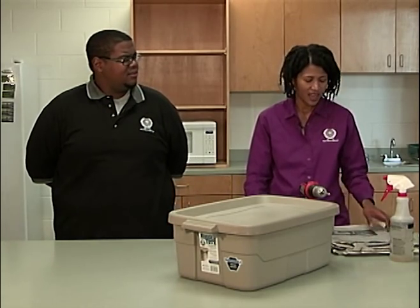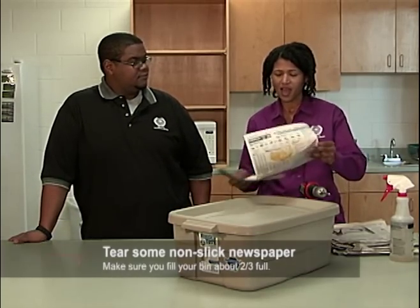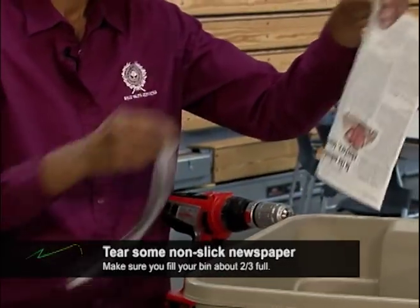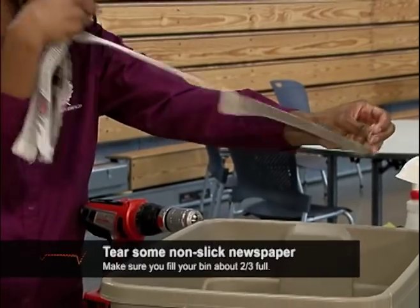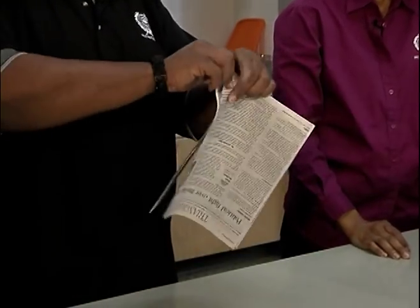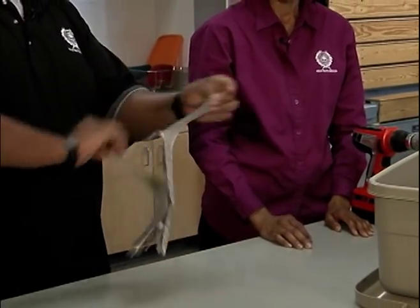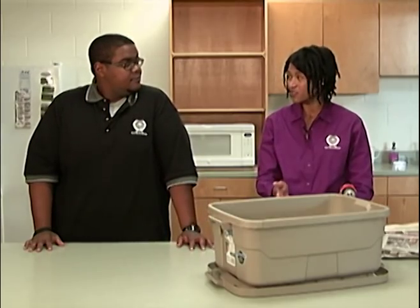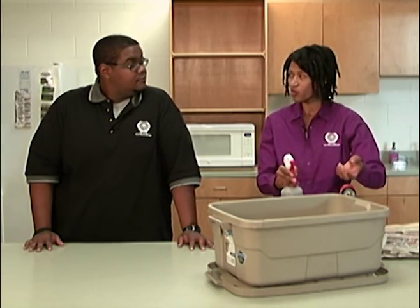Is any newspaper okay? Any color print is fine, but you want to stay away from coupon inserts and any slick papers. Take the newspaper and tear it in half-inch strips and drop it in your bin. Keep going until your bin is about two-thirds full. Then take a spray bottle and spray the newspaper until it's about as moist as a wrung-out sponge — when you squeeze it in your hands, only one or two drops of water should come out.